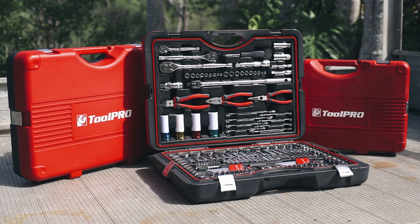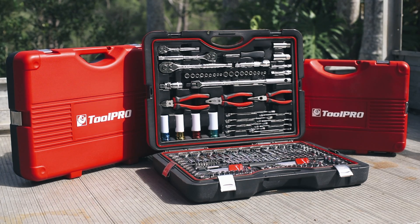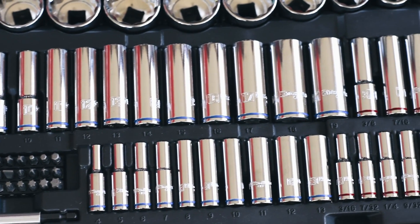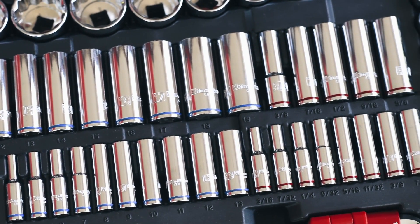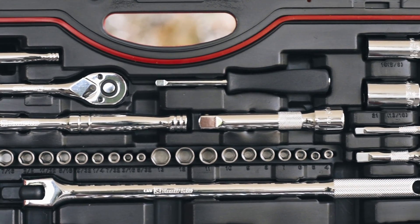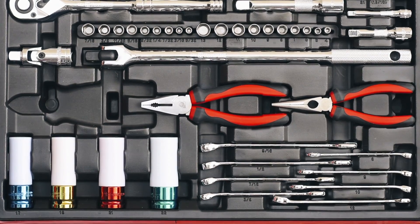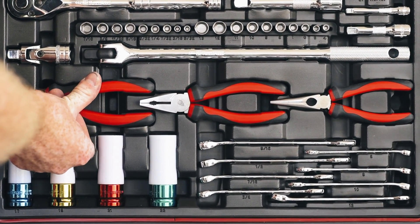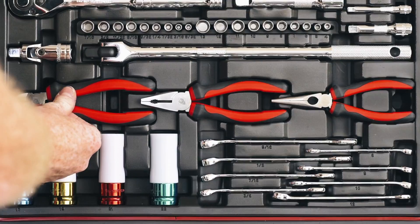If you want the ultimate tool kit for every occasion, grab the 198 piece kit. There's 100 sockets in metric and imperial sizes, shallow and deep reaching, and of course a range of ratchet handles, extensions and a breaker bar to suit. There are also two spark plug sockets and four colour coded impact sockets with plastic sleeves to protect your mags from scratching.